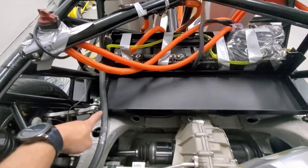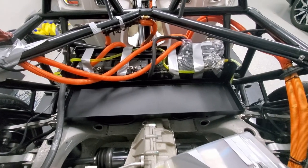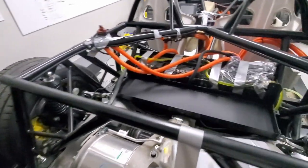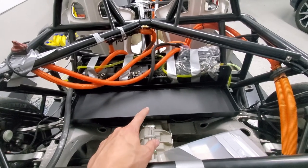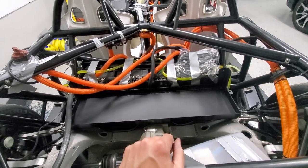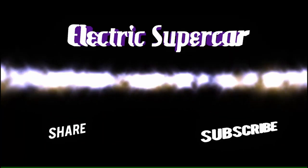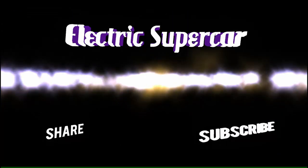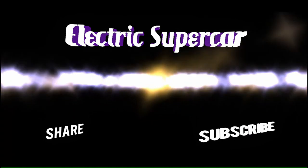I got it attached with a couple attachment points and everything's all set. Just need to put the battery modules in but it's getting kind of late, so I think that's all the time we have for this week. Next week we'll get the battery modules in, get them connected, get the BMS working, and go from there. That does it for this week — see you next week.